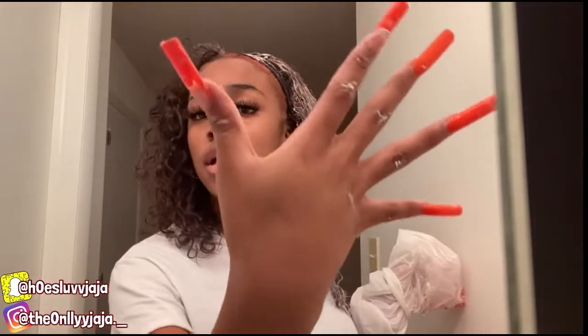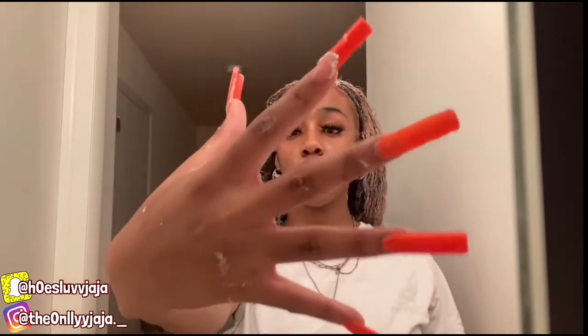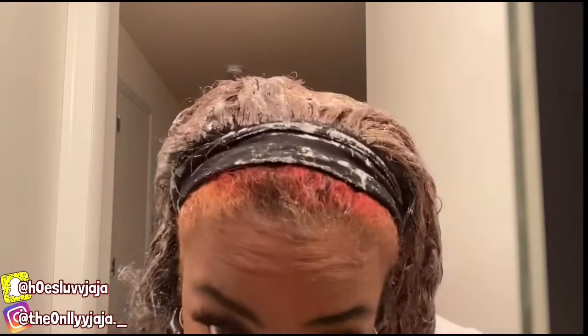This is why you use gloves — look at my hands. Now it's gonna take me like five times to wash my hands for everything to come off. You must always wear gloves because when you don't, your hands are burning and it stains your hands. I'm getting bleach on the front of my hair which I do not like, and I'm getting it on the headband — hopefully it comes off the headband.